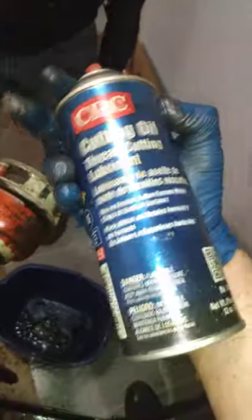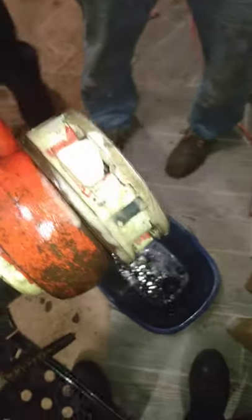All right, we got them out. Then what you do is just take this stuff again — I'm telling you, go to Harbor Freight and pick this up. See how it foams up? I love it.